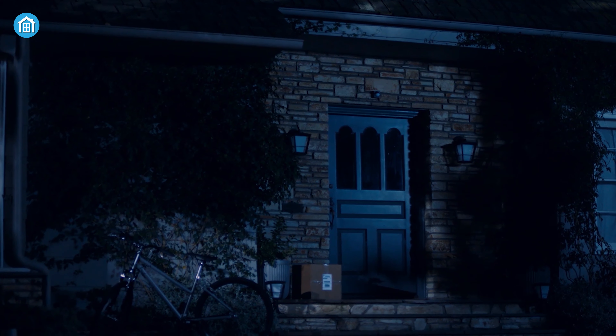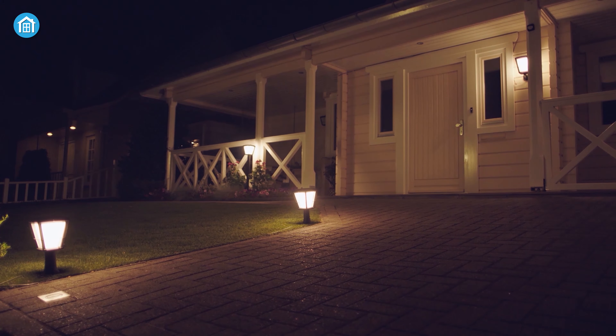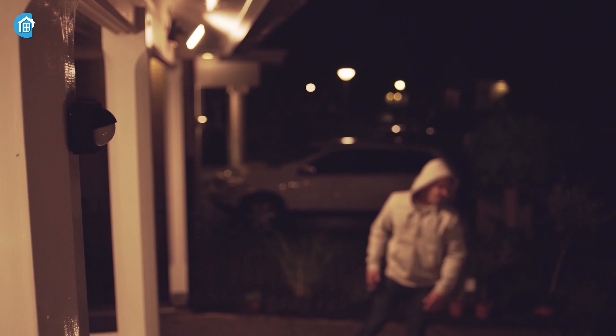In the night, anything left outside is an easy target, but now you can stay relaxed as the outdoor sensor from Philips Hue can manage and control your outdoor lights automatically. This sensor can detect slight motion and send signals automatically to turn on your existing Philips Hue lights to deter unwanted guests.